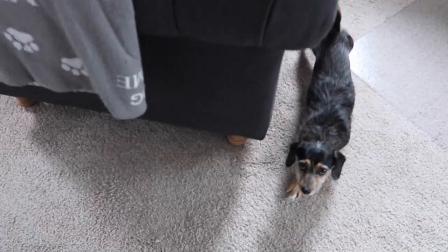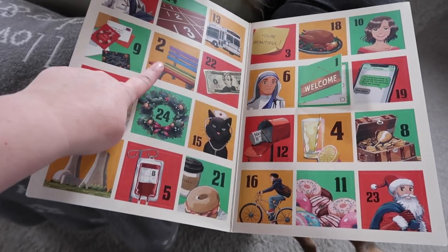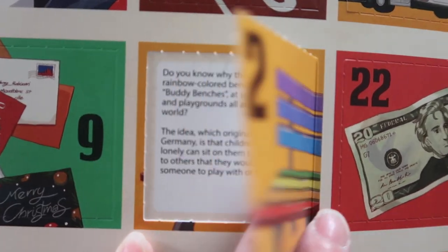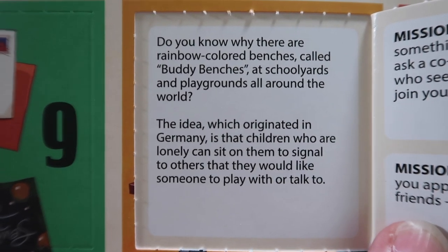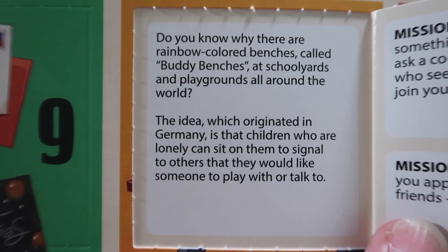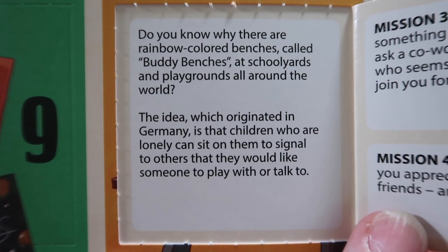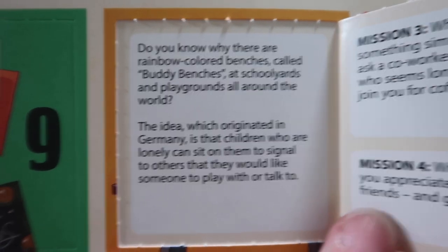Let's do the kindness calendar. Look who's decided to join us now that the advent calendars have come out. Door number two has a rainbow bench on it, which is relevant to today's topic. Do you know why there are rainbow-colored benches called buddy benches at schoolyards and playgrounds all around the world? The idea, which originated in Germany, is that children who are lonely can sit on them to signal to others they would like someone to play with or talk to.